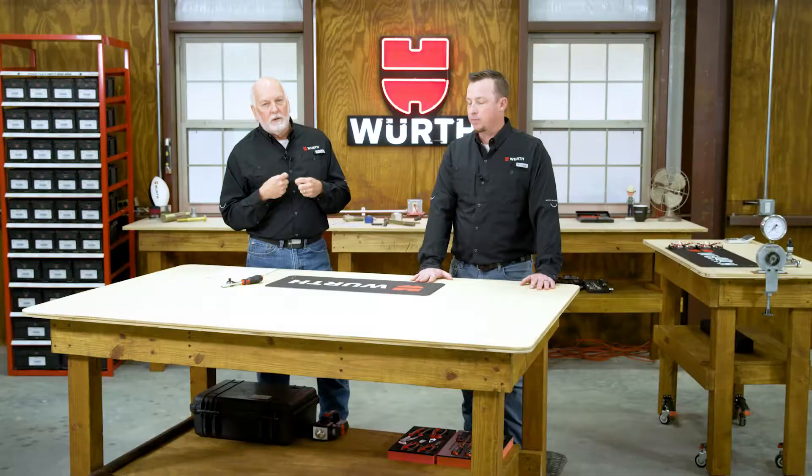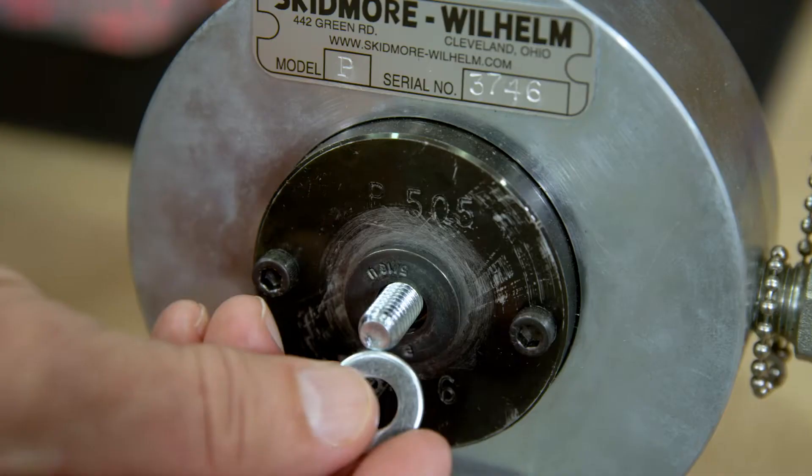What torque should I use? A lot of torque. Torque is primarily a rotational force to overcome friction. Clamp load is achieved by controlling friction.